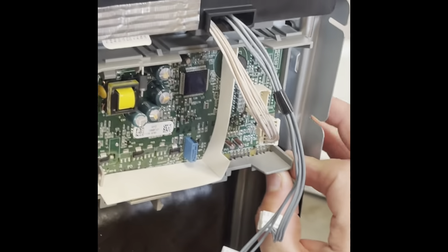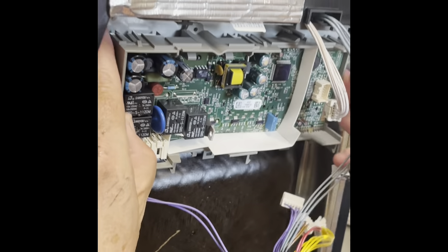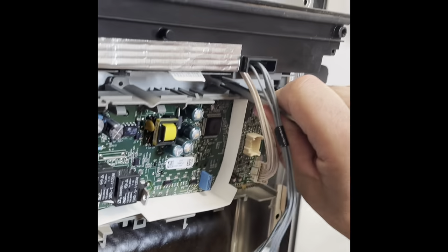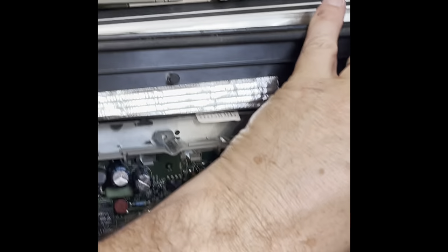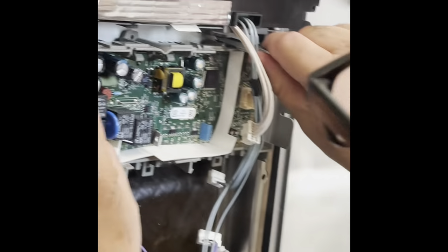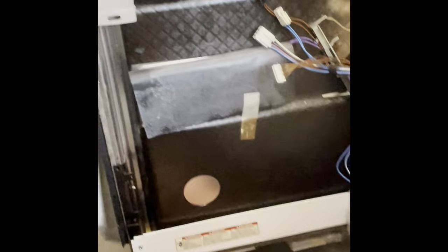There's no screws or anything holding it, but it does take some pressure to force it over to the right. You'll see it click when it gets free. I was just checking because it was very hard — I was trying to make sure there wasn't a screw. And then see it push, releases, and just comes right out. There are two tabs on the back that lock it in.